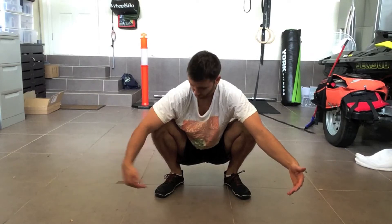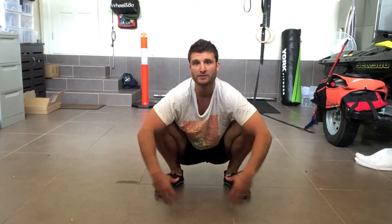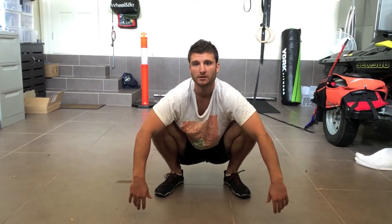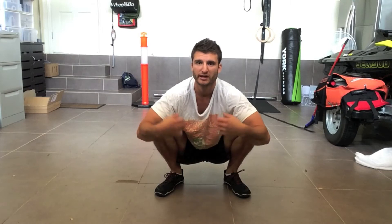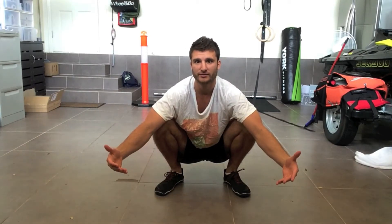This position does a lot. It improves ankle flexibility, opens up the groin, opens the hips, it improves digestion, elimination, it compresses blood vessels, improves circulation — it does a lot. So it's a good idea to improve your deep squat.